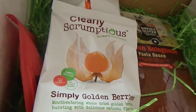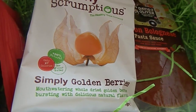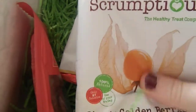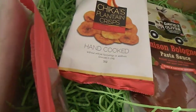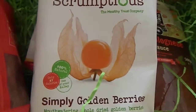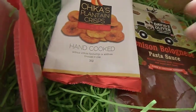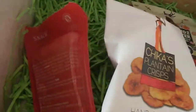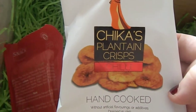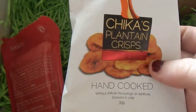And the next item is by Clearly Scrumptious, and it is simply golden berries. I have tried these before and wasn't amazed by them, but I'm happy to try them again — let's see if the different variety is nicer. They're Physalis, actually — or they're called Cape Gooseberries in America I think. I do like Physalis though. And the next are these Chica's Plantain Crisps Chilli — quite nice, they're a nice alternative to potato chips.